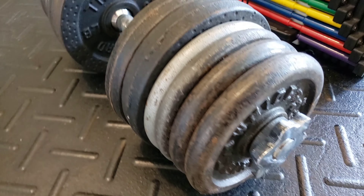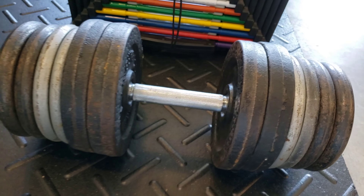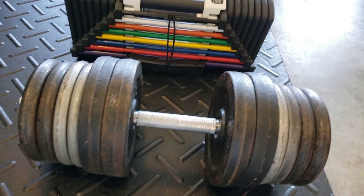So I have these — this is what I used to use. As you can see, those things are 18-inch dumbbells. Spin lock, and that's 90 pounds.